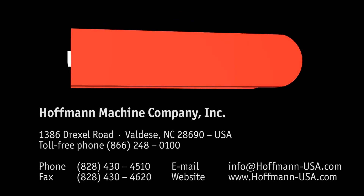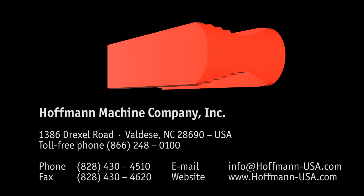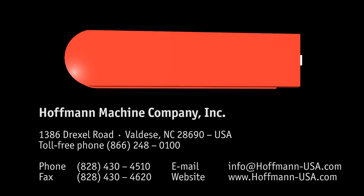Thank you for choosing Hoffman. For further information, please visit our website or call us at any time.